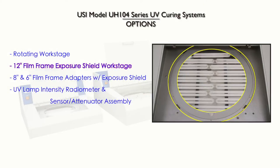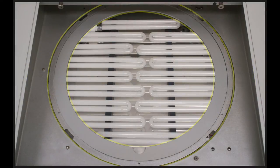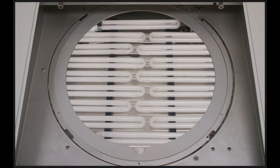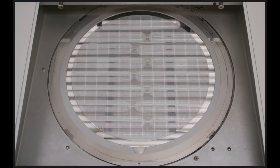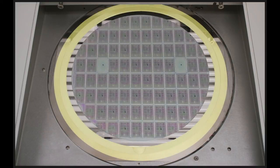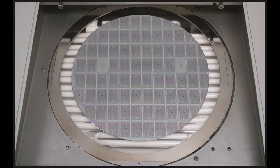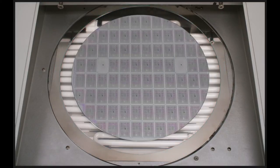12-inch film frame exposure shield work stage. Available for the UH-104-12 in both rotational and non-rotational varieties, the film frame exposure shield work stage incorporates a removable shield that initially allows wafer curing without reducing film adhesion on the film frame. Subsequently, when the film frame exposure shield is removed, complete curing is achieved around the film frame, resulting in easy film removal.